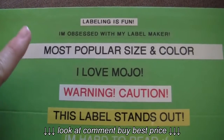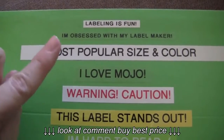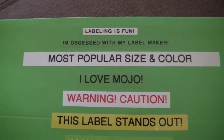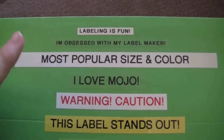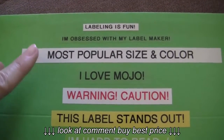Moving on to this size — this is the most popular size and color. This is the 12 millimeter. Black font on white is the standard, most popular color because it's black and white, and it's also the cheapest one. So if you're looking for label tape on a budget, you want to look for the black and white because it's the least expensive.